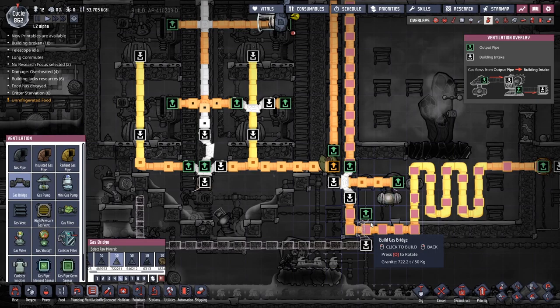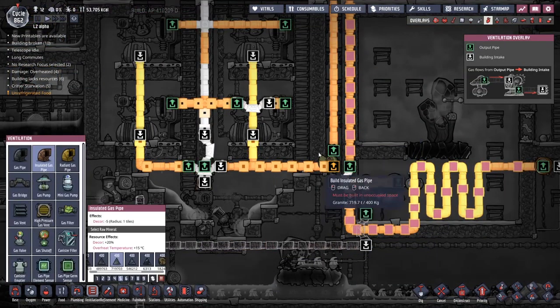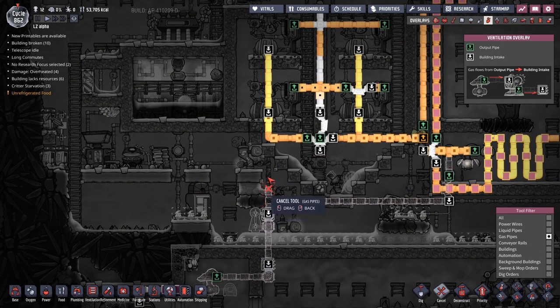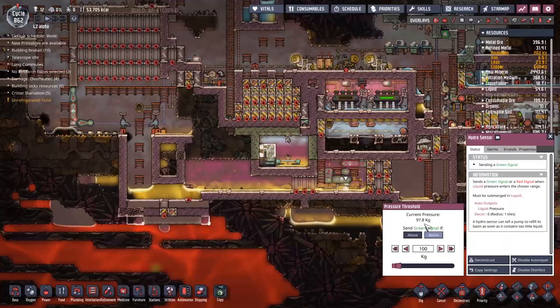At this point we're relatively confident there's just natural gas, but I'm not sure. So we're going to put a bridge up this way, grab another bit of insulated pipe, and run that up and in there so we can run it through the filter and see if that works out.